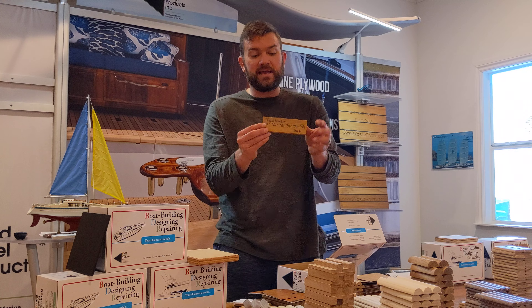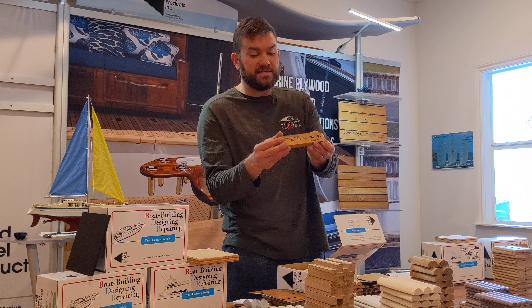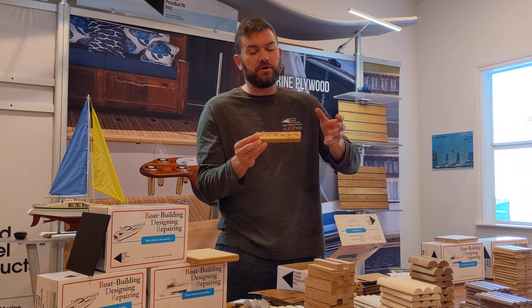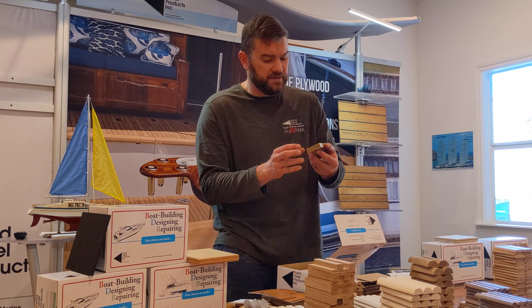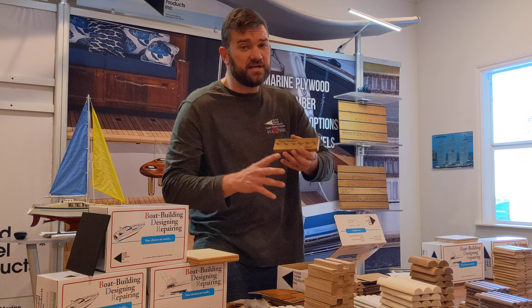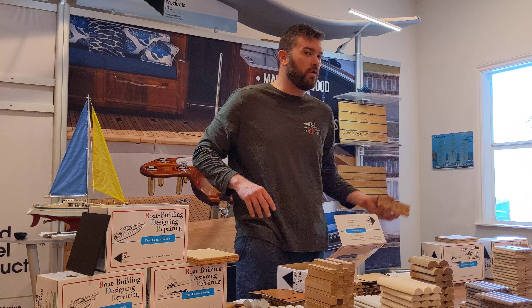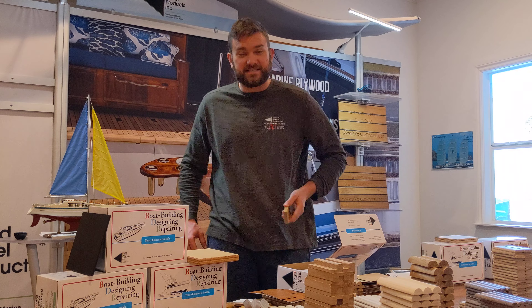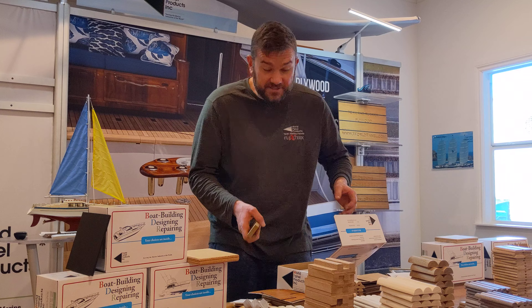Solid teak decking strips we have in stock: eight footers, ten footers, seven footers, typically nine sixteenths thickness. We also have a ton of teak lumber in stock — four quarter, five quarter, six quarter, eight, ten, twelve, sixteen, and thicker. So plenty of teak lumber.